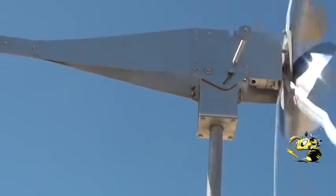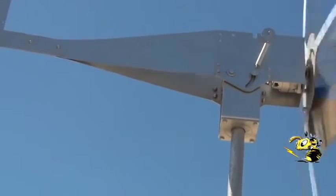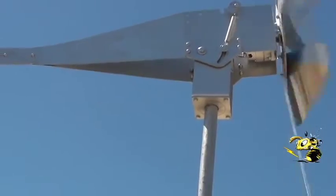I'm actually rather surprised how universal this mount is. Works great with these huge eight-foot blades, eight-foot diameter.